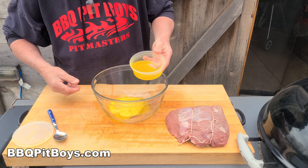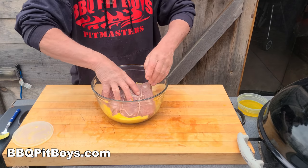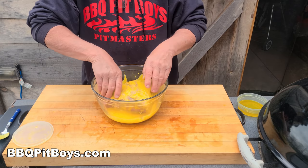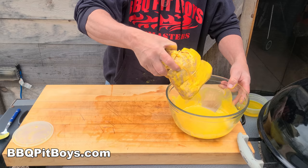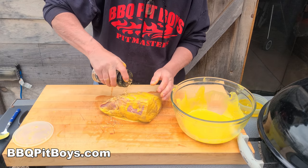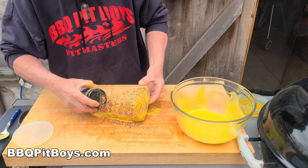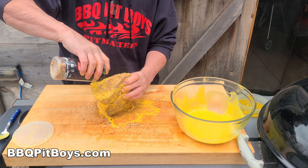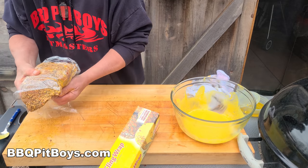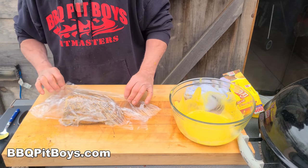Slasher is now going to make a liquid rub. He's going to take this injected roast and bathe it in the mustard and the pickle juice. You know this is going to be good. Preferably, you want to do this overnight — do it the night before, give it plenty of time to work the magic. Hit it with your favorite seasoning; we're using our SPG. Then wrap it in plastic and let it sit overnight in the refrigerator.